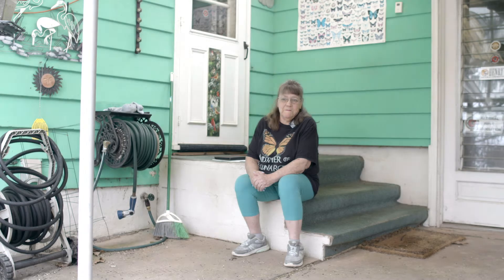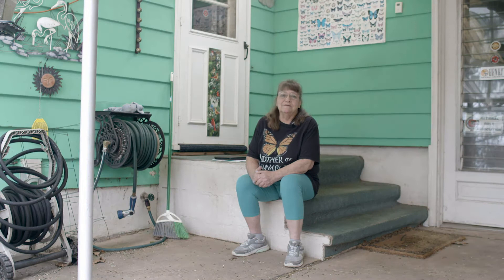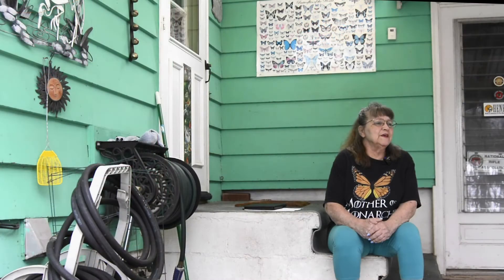So Linda, how did you get interested in butterflies? In 2006 I started raising monarchs. So far I've released 1,355, I think. Somebody introduced me to it — they had caterpillars that had gone into a chrysalis, and I just thought it was absolutely amazing, so I started raising my own.